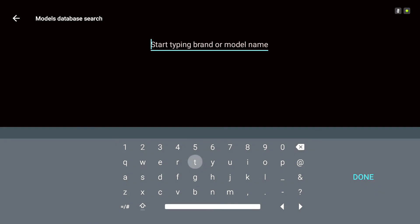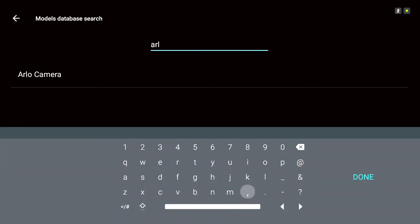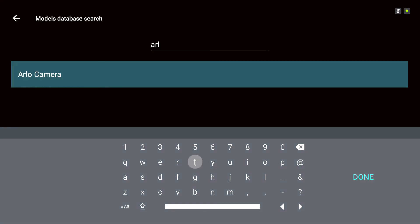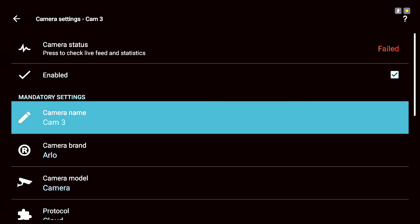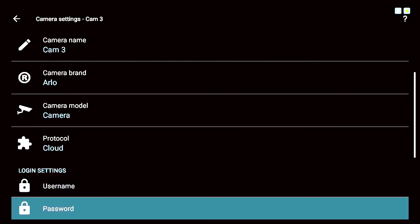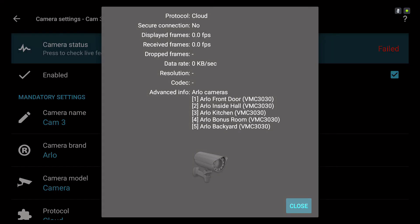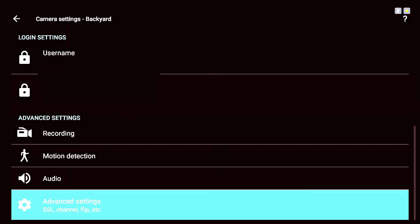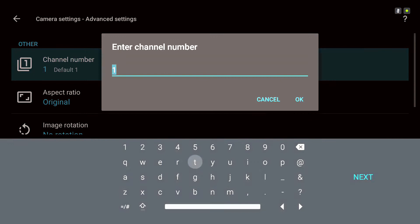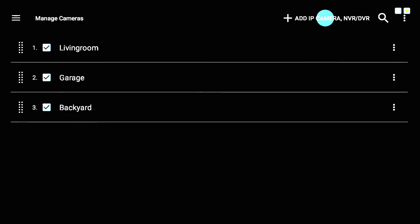Now I'm going to add an Arlo camera. Search for 'arlo' and that will pull up the Arlo camera option. Choose Arlo camera — it's set up the exact same way. We have an Arlo app with a login. There's no camera model option, so go down and type in your username and password. Check the camera status — it loads in the Arlo cameras, and we have five total. The one we're adding is the Arlo backyard, which is number five. Go to Advanced Settings and change the channel number to five to match. Click OK.